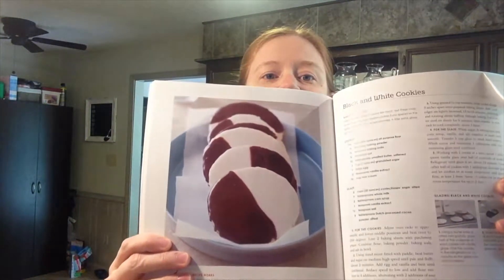And as I was flipping through it, I found a recipe that I've been wanting to try for a while — it's for the black and white cookie. So if there are any Seinfeld fans out there, you know about the black and white cookie. Apparently it's a very popular item that they have in New York delis. And in this one episode of Seinfeld, they're in a bakery in New York.